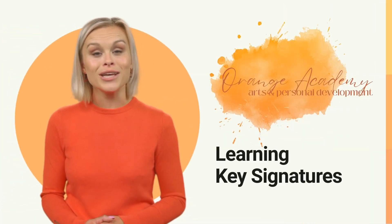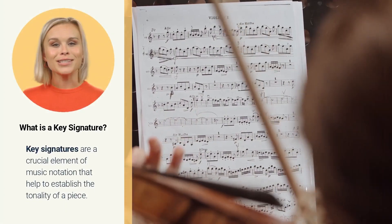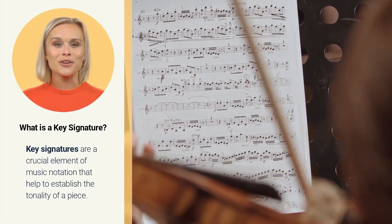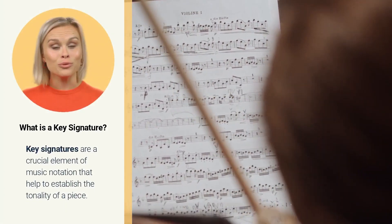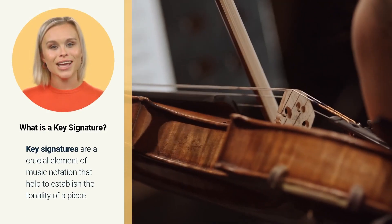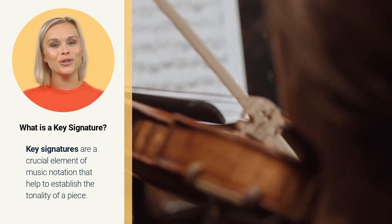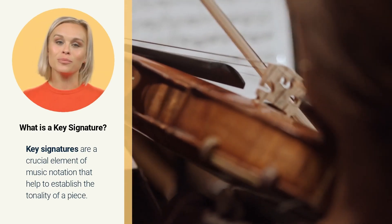Orange Academy welcomes you to our lesson on learning key signatures. Key signatures are a crucial element of music notation that help to establish the tonality of a piece. They are written at the beginning of a musical staff and indicate the specific notes that will be sharp or flat throughout the piece.